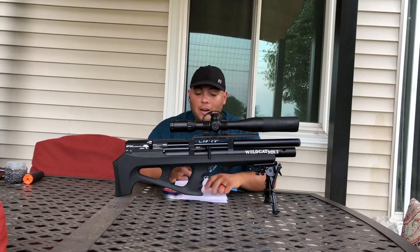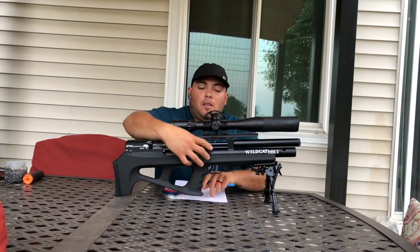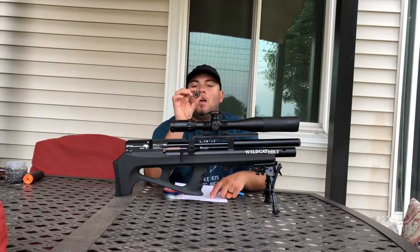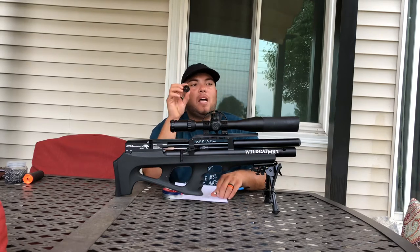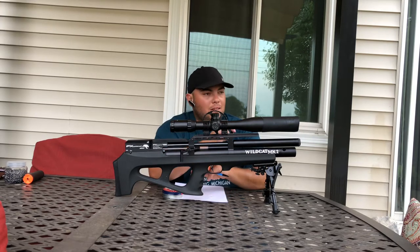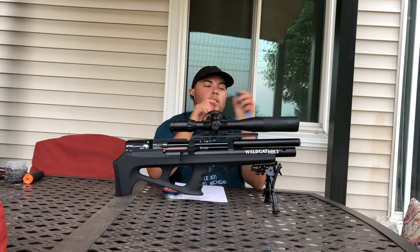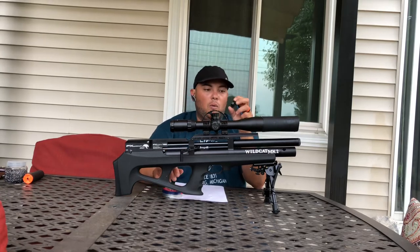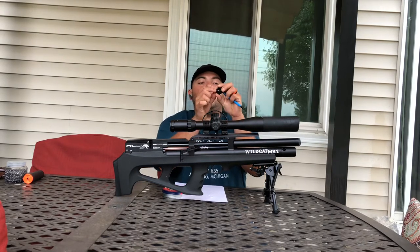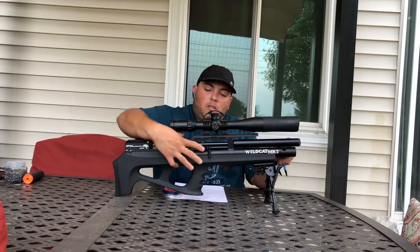Things I would change about this rifle: the magazines are only 8-shot magazines. For this price I'd probably be happy with at least 10 or 12 shots — that's what I expected when I bought this rifle. But after that it's so easy to load, so easy to carry in your pocket. It's just a spring inside with two little ball pins. You slide it in and you're ready to go.